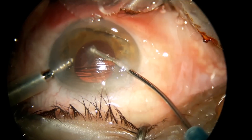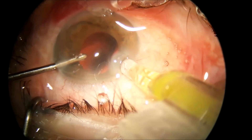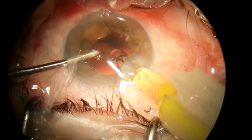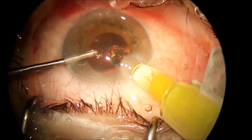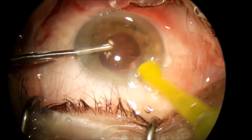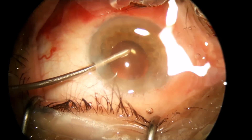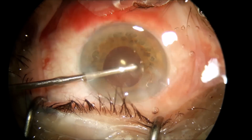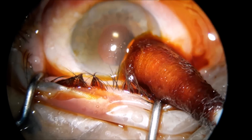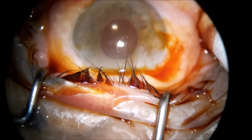Clean up the bag really well of all the remnants of the cortex. Injecting the IOL under irrigation is very easy and you have less viscoelastic to clean up at the end of the surgery. I no longer hydrate my incisions — none of them. I just close the case with betadine on the tip.